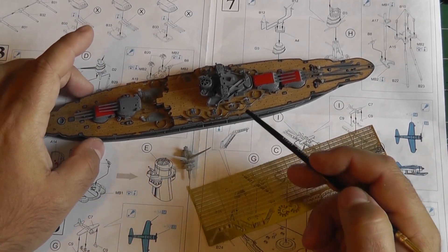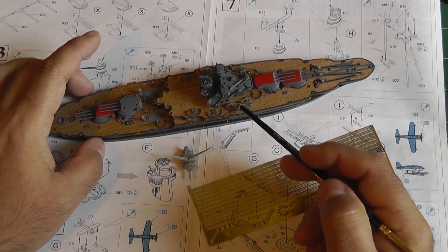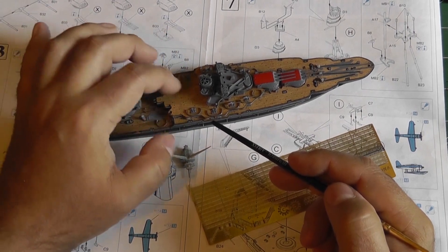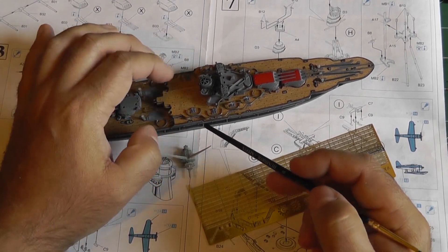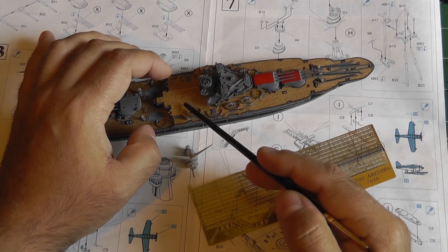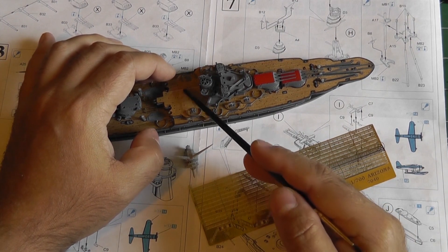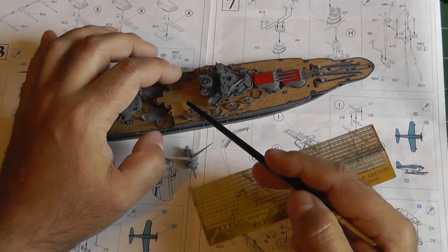Here on the second deck I started installing the guns in the front. I didn't put the rear ones in yet because I still need to work back here to put in the rear superstructure — I didn't want to knock them down. Same thing with the brackets for the boats; I'm going to put them on later.